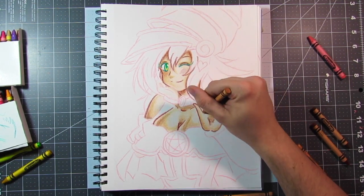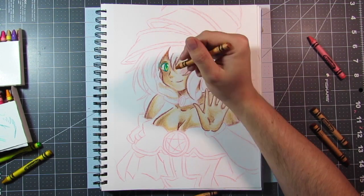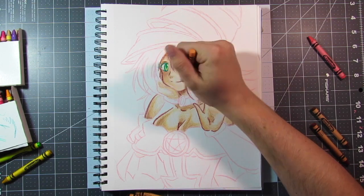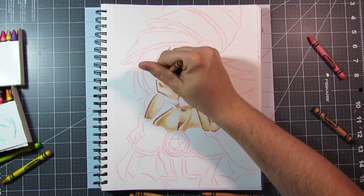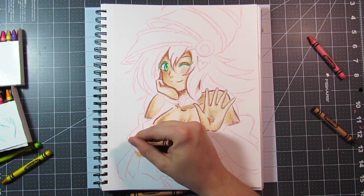Nostalgia — that was the word I was looking for in the beginning! So I wanted to actually do something a bit different because it would be more fun to just try a different medium and see how you are as you progress.